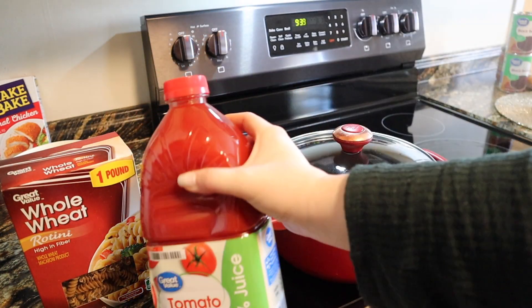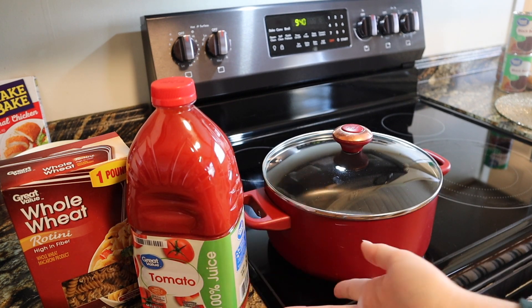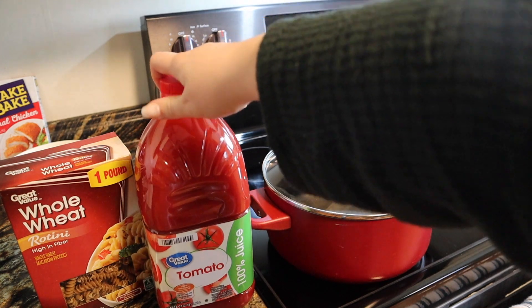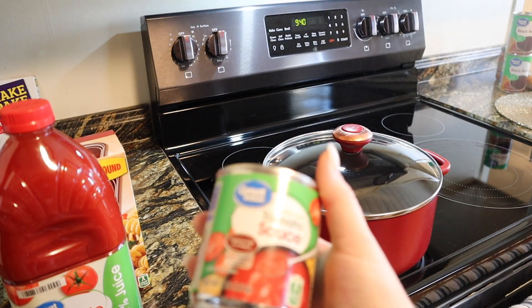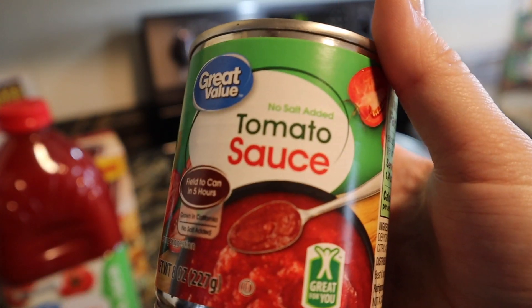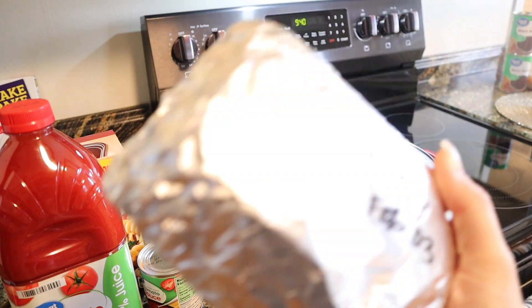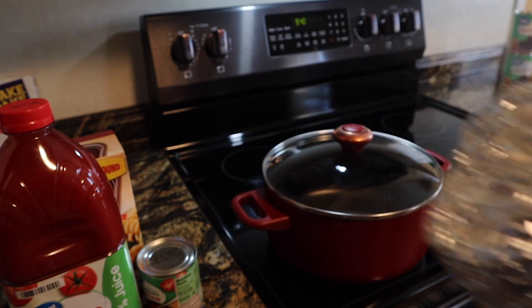Then I have some tomato juice — this is 100% juice, there's nothing in it that is points so that is also going to be zero points. I just have this just in case I need some more tomato. I've got a little can of tomato sauce, and then you're also going to need your 98% fat-free ground turkey.